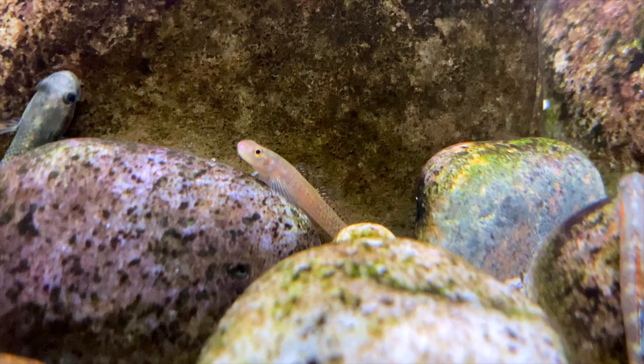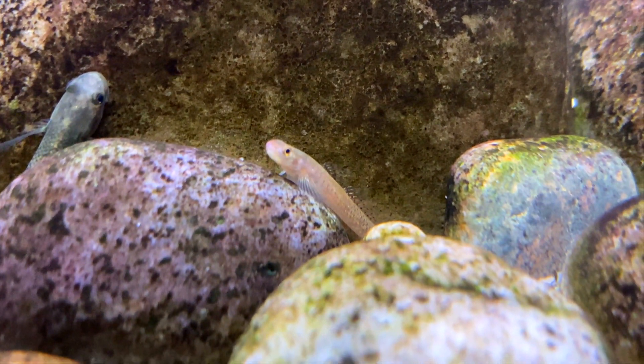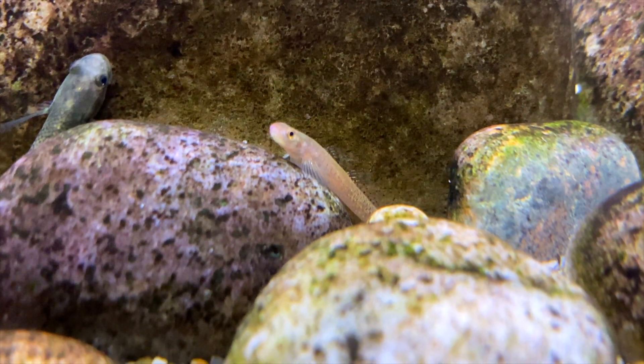So now I think it's time to drip acclimate these gobies and get them into the Hill Stream Aquarium. Here's some footage as soon as I added them to the Hill Stream Aquarium. The males have a pale orange, almost kind of grey appearance to them, but they have a bright orange ring around the pupil of their eye. It's quite a distinctive feature on this goby.